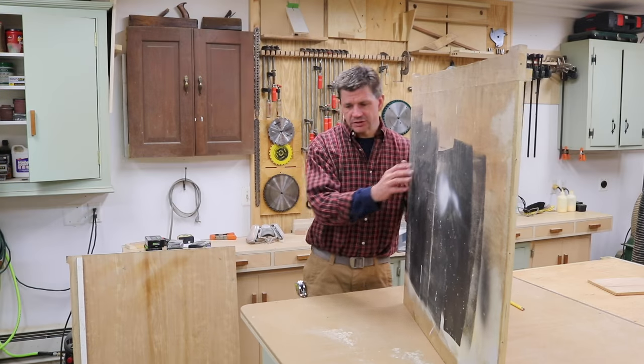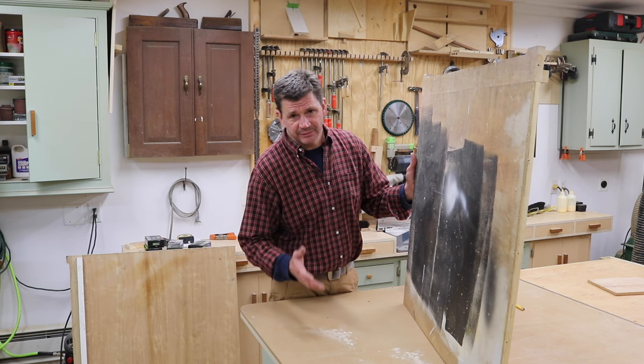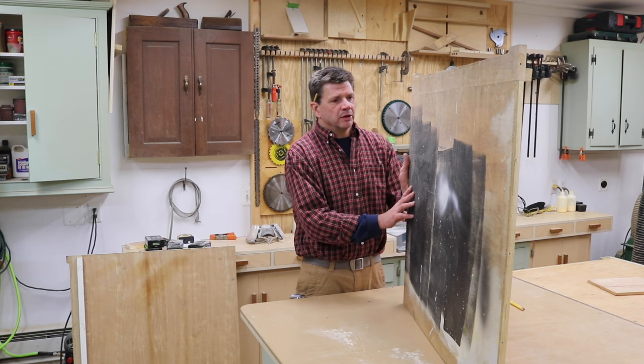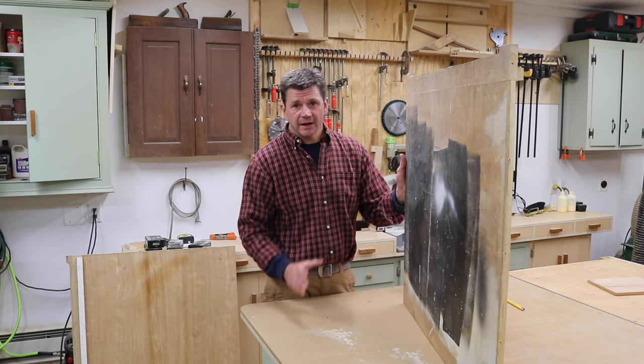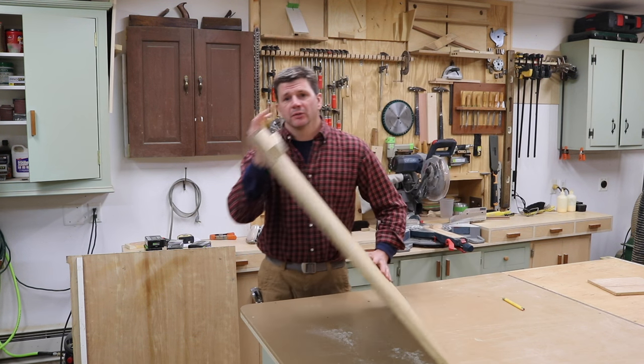This is what's left of my old outfeed table. It's kind of messy but it's good material — good three-quarter inch birch plywood. So I'm going to cut this to size, sand it, prime it, and then build off of the dolly into the desk to create a cube for storing frames and artwork.